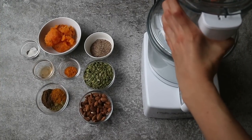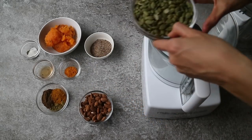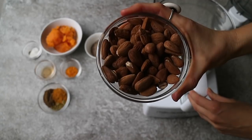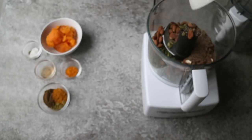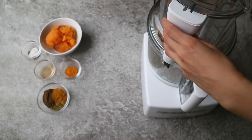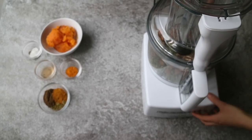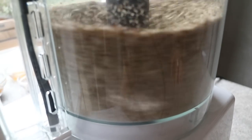All right, let's get started. To make a dough for these butternut squash falafel, start by adding one cup of pumpkin seeds, one cup of almonds — these are sprouted — and four tablespoons of ground flax seeds into a food processor fitted with an S-blade. Mix until finely ground. I prefer using sprouted nuts and seeds because they are easier to digest and sweeter to taste.